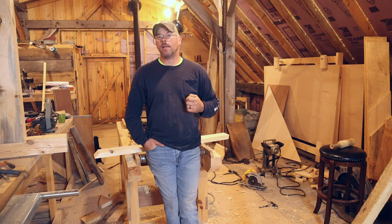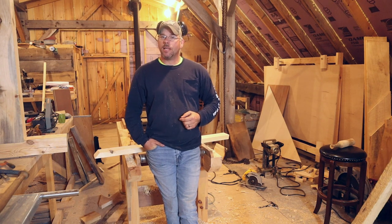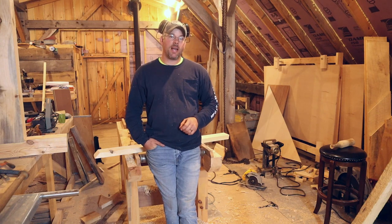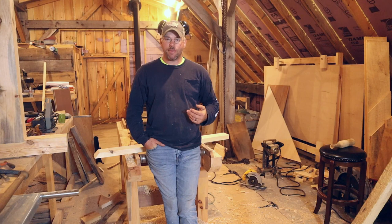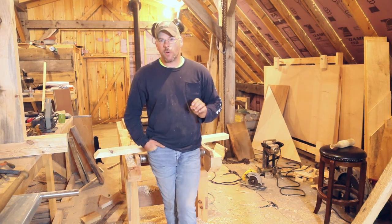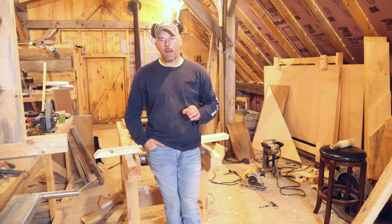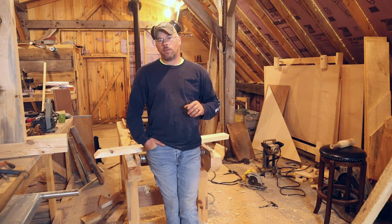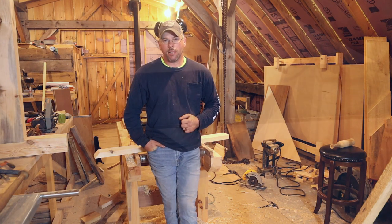Bracing is one of the most important elements of your timber frame, and it's also one of the easiest ones to confuse yourself on and make it extremely hard to lay out. We've done a few layout videos in the past but my camera equipment wasn't quite good enough to really tell the story properly. So we're revisiting those — stay tuned, hope you enjoy it.